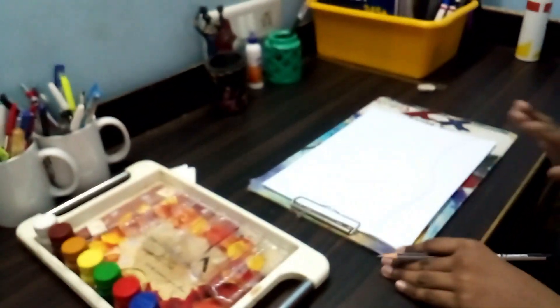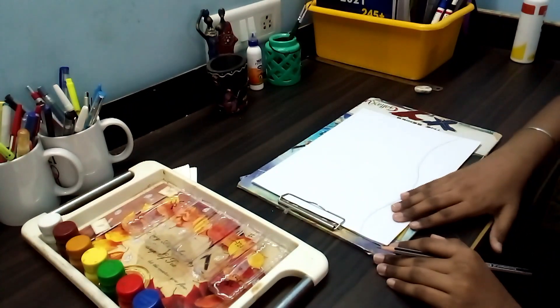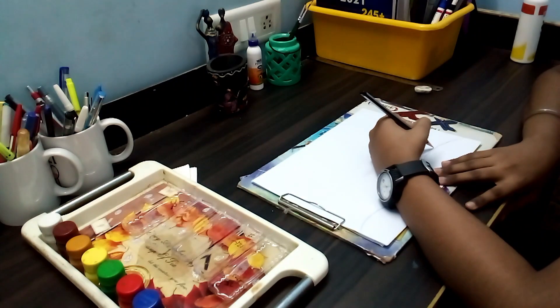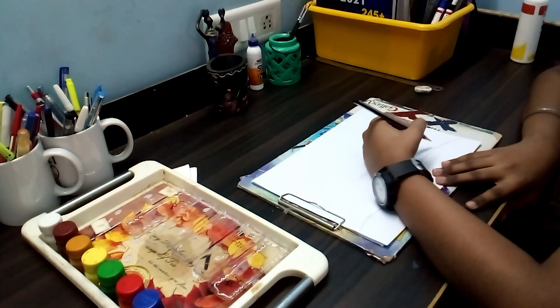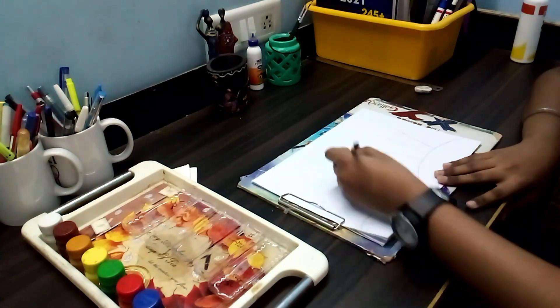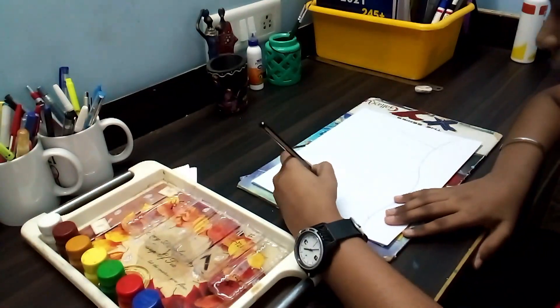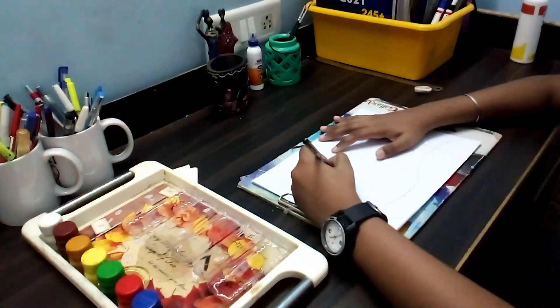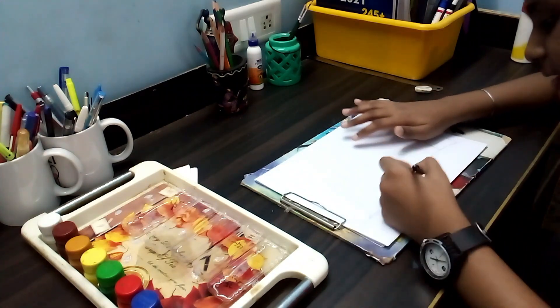So my friends, now we drew the plan. So now let's draw the plants. Let's draw some small plants.